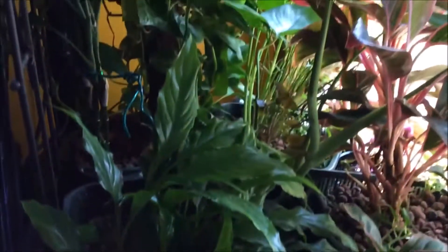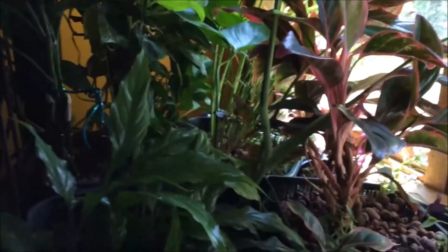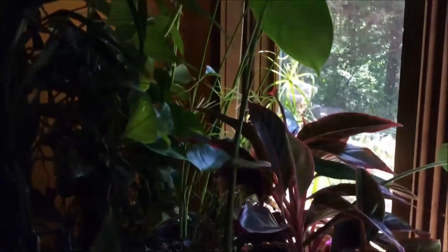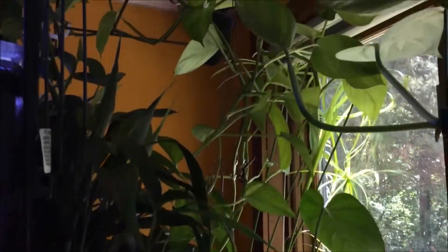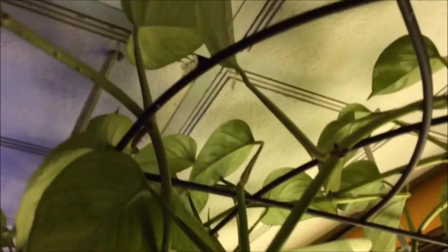I suspect once the roots fill most of the tub, I will have a nitrate-free aquarium. I hope you enjoyed it — I appreciate any comments you might have on my aquaponic grow bed.